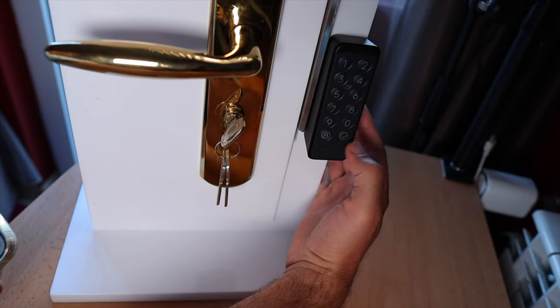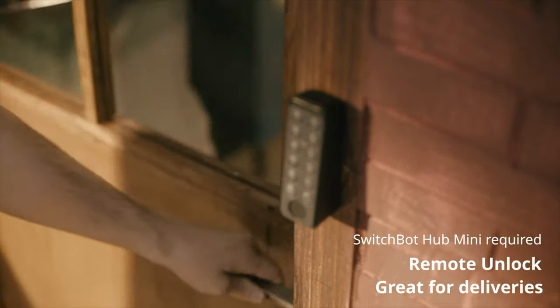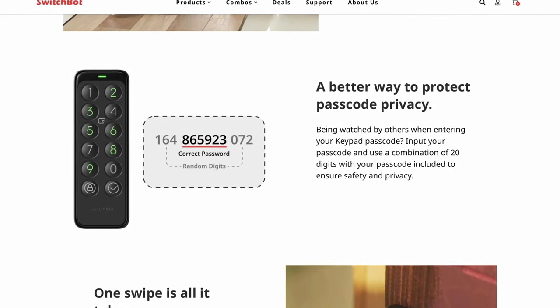With the keypad you can wave goodbye to your physical keys or even your smartphone, because the SwitchBot lock can be unlocked with just a password or the built-in fingerprint sensor. The keypad can record up to 100 groups of passwords, meaning your whole family can unlock the door using different passcodes. You can set up temporary or one-time passcodes for singular occasions — for instance, if you are expecting a friend or a package delivery. As a bonus, the keypad lets you hide your real passcode by inputting up to 20 random digits with your real password somewhere in the middle, ensuring privacy.